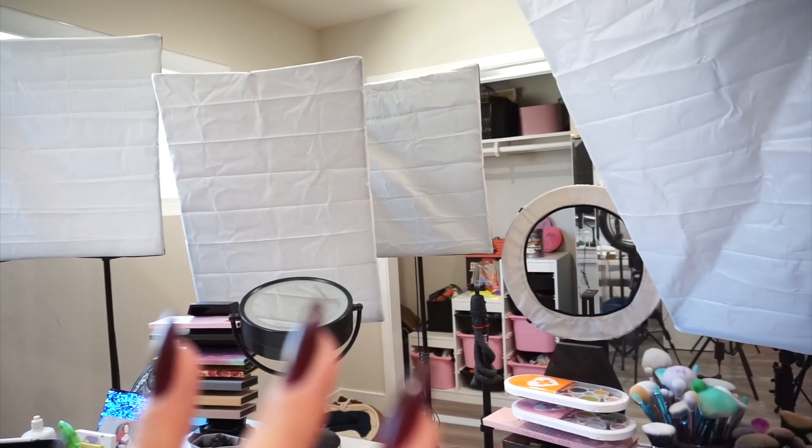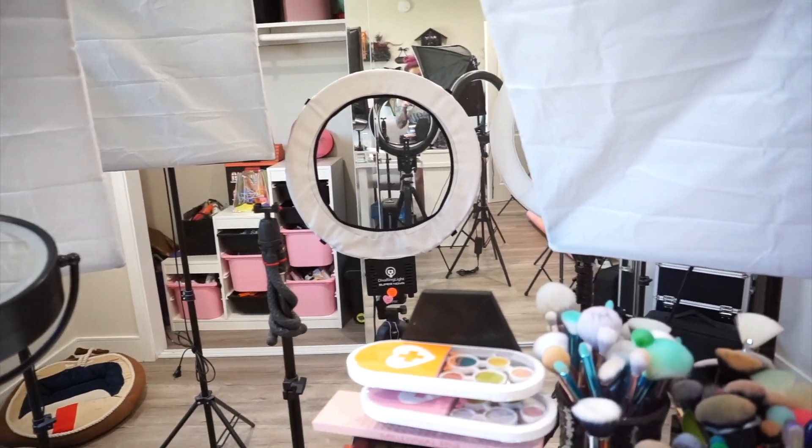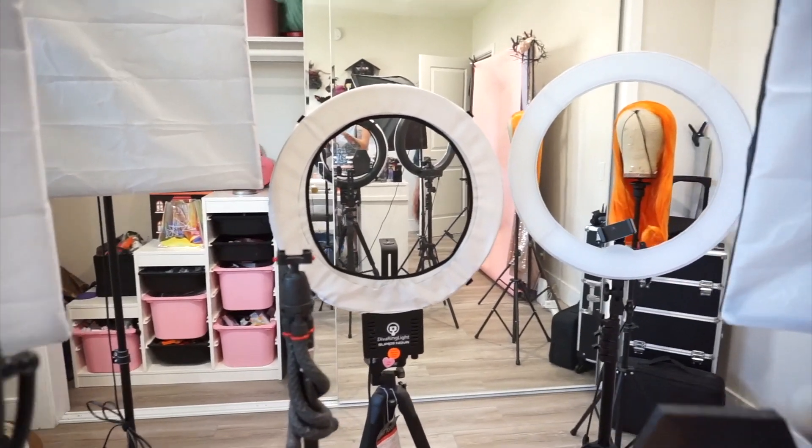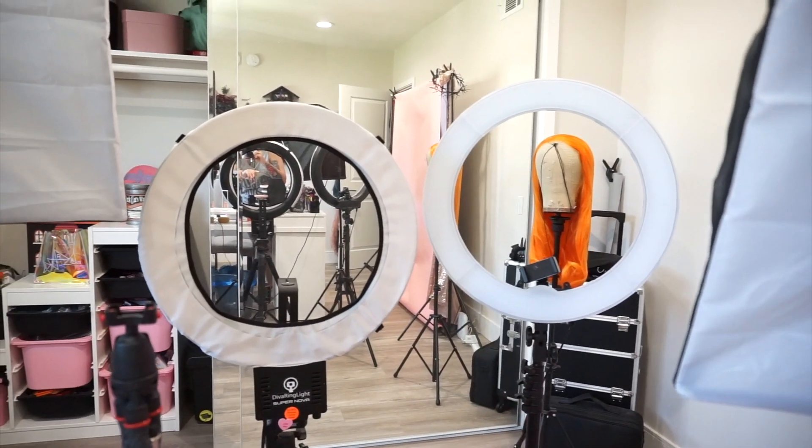I got all of these from Amazon. I also have a ring light — I have two ring lights actually. I have one that is $200 and then I have one that is like a cheap $70 one.